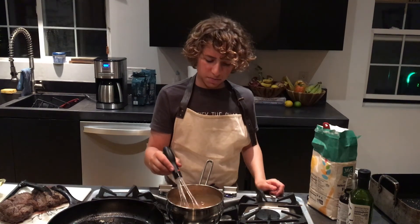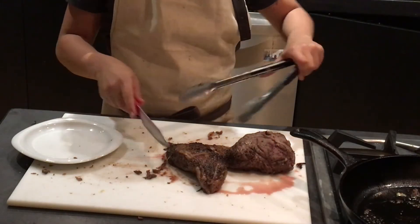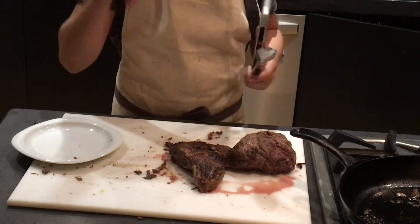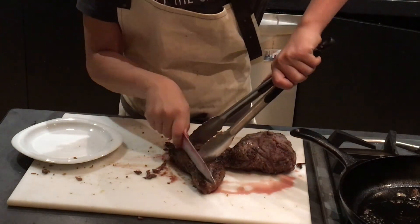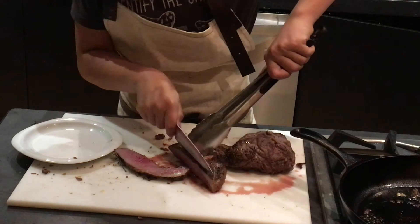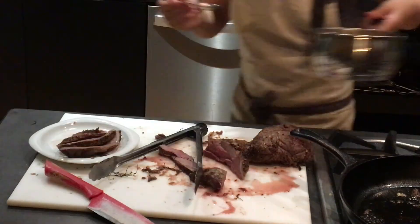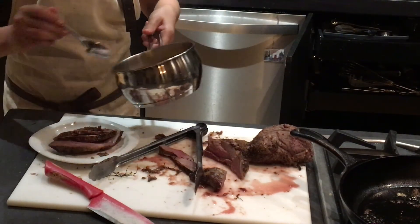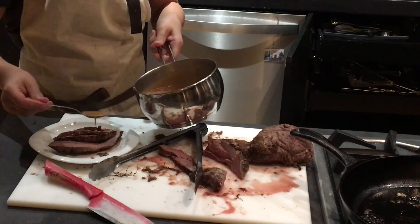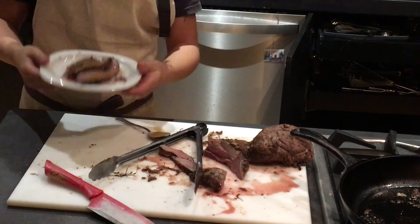Keep stirring and tasting the sauce to make sure you like it. Now get a sharp knife and cut the lamb thinly — look at that, it's perfectly cooked, at least to my liking. Once you have some slices, put them on the plate and spoon on some of your sauce. And boom, you have some beautiful roasted lamb.